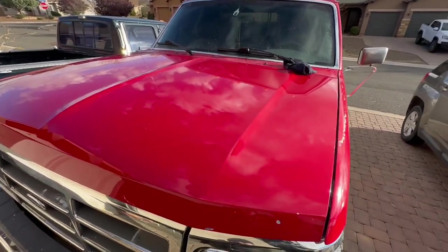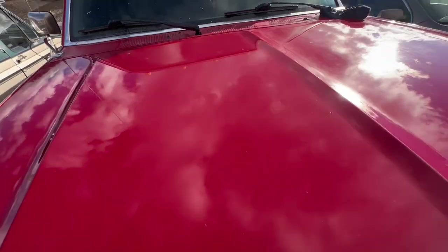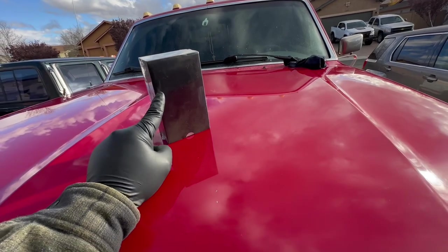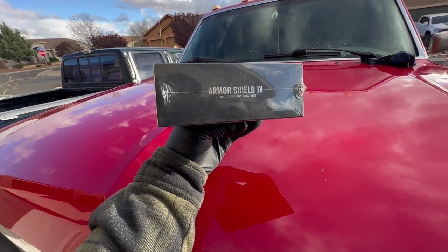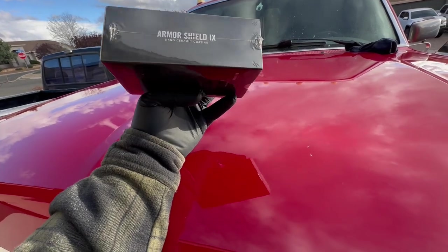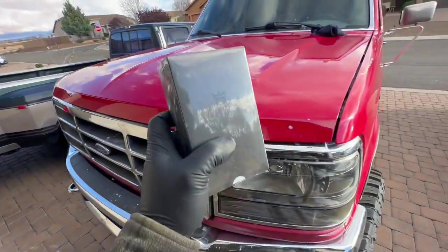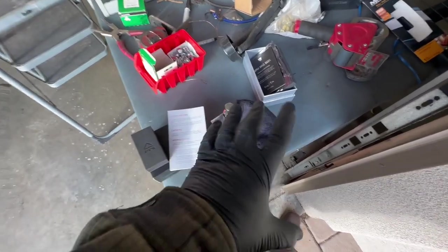I gave up on chasing every last bit of haze — you can maybe still see a little right there — but this is more than good enough for me. We're not done though — we're going to ceramic coat this thing to seal it and protect it. We got this from the guys over at Avalon King — this is their Armor Shield IX nano ceramic coating. I'm super excited to try this out, we've had this sitting in the garage for a little while, so we're going to test it on this hood.